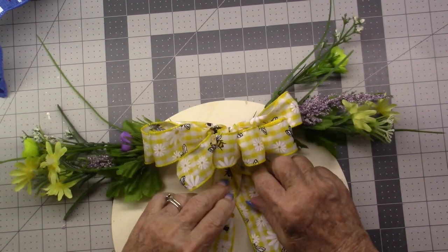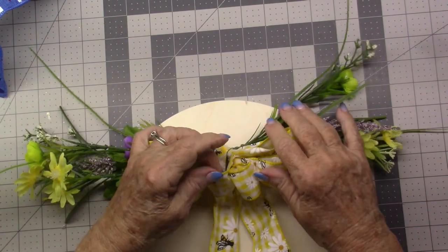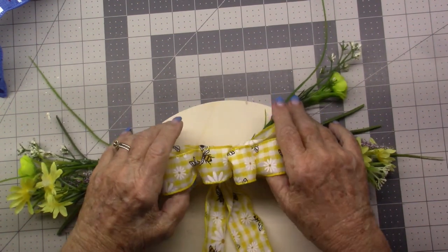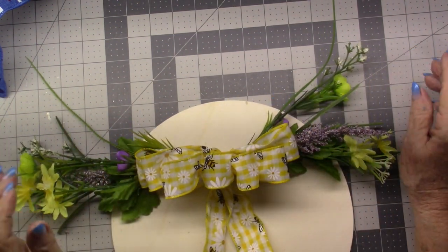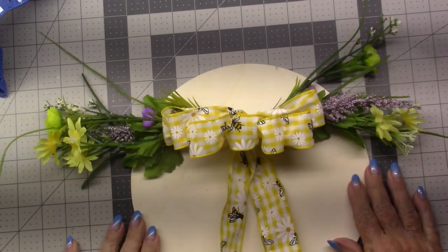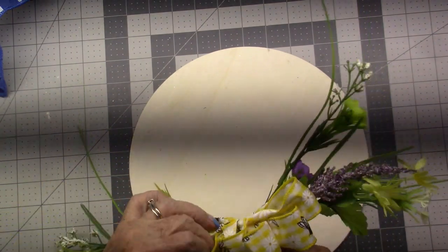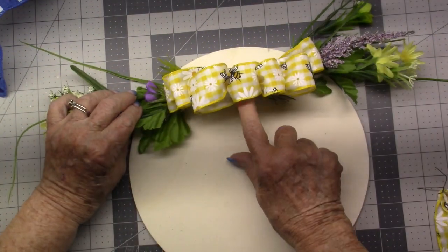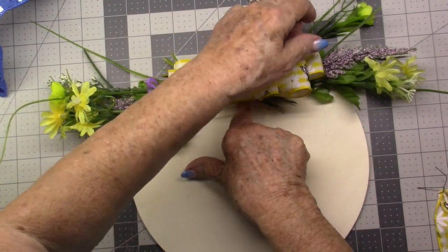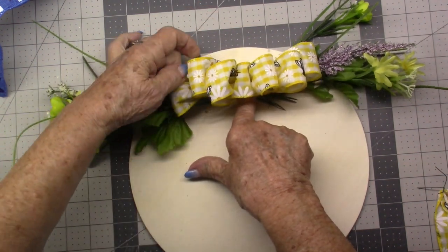Actually I don't think I'm going to have a tail on this when I do the sign. But there you go — that's the side-by-side bow, I guess you'd call it. You know what, I don't like the tail on there for what I'm going to be doing — this is more what I need. Perfect.